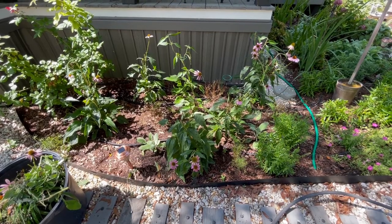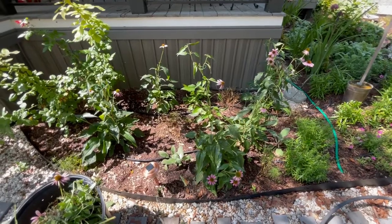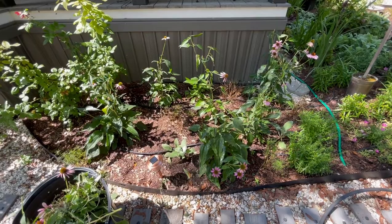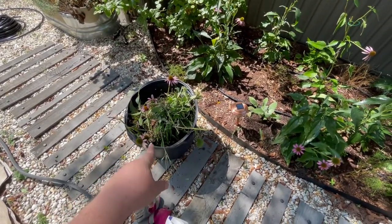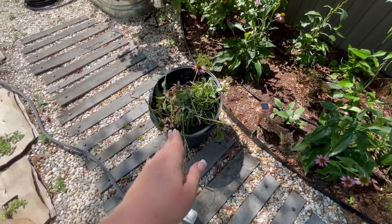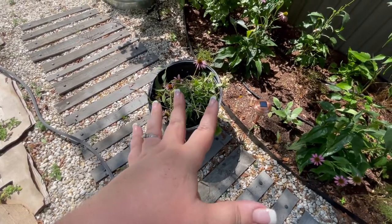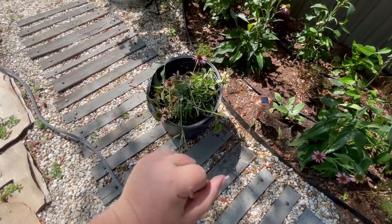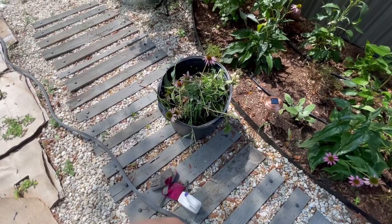That is all we're doing with the grasshoppers today — cut everything back, sprayed it all. Hopefully that's enough, but if not, we'll be back with a grasshoppers part two. I am going to go ahead and just dump everything in here. We're not going to put anything in the compost bin, just in case there are grasshopper eggs or anything else in here that we don't want in our compost bin. Better safe than sorry. We're just getting rid of it. Bye y'all.